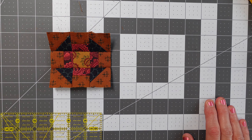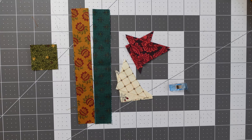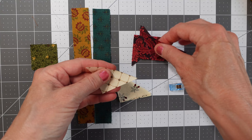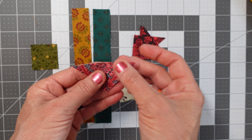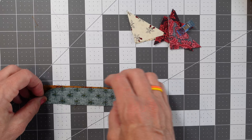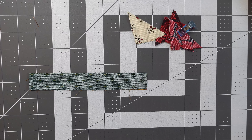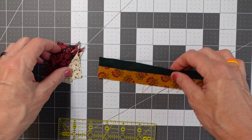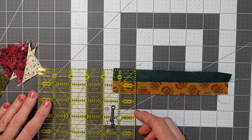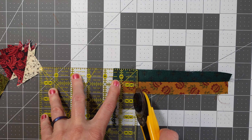I'll do churn dash B — it's going to go together exactly the same and just look a little different. Here's the pieces for churn dash B; you can tell because they have the cream colored corners. We're going to put it together exactly the same: the half square triangles are going to get sewn together at a quarter of an inch, and our strips are going to get sewn together at a quarter of an inch. Then we'll come back and trim them up and get our pieces cut. I've got my strip sewn together and my half square triangles sewn into a square, so I'm going to start with my strips — I need to cut those into one and a half inch squares.